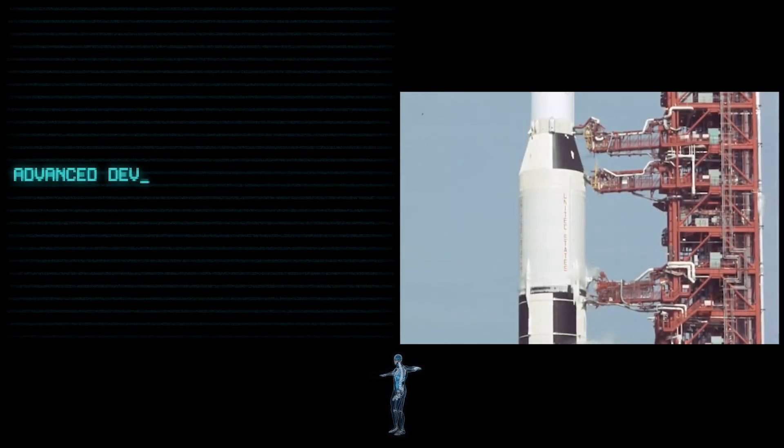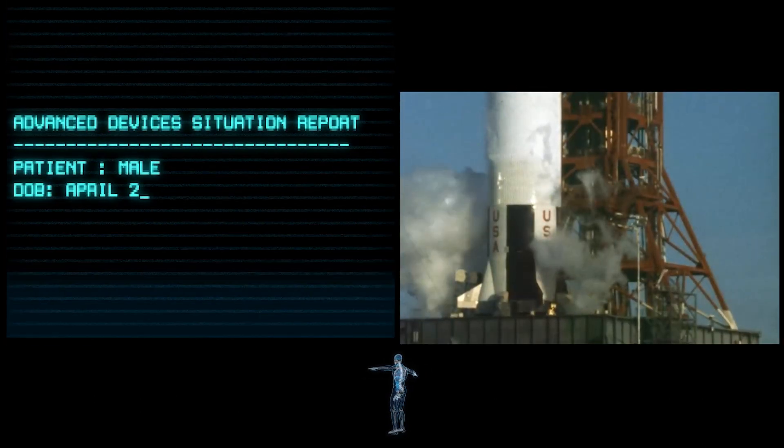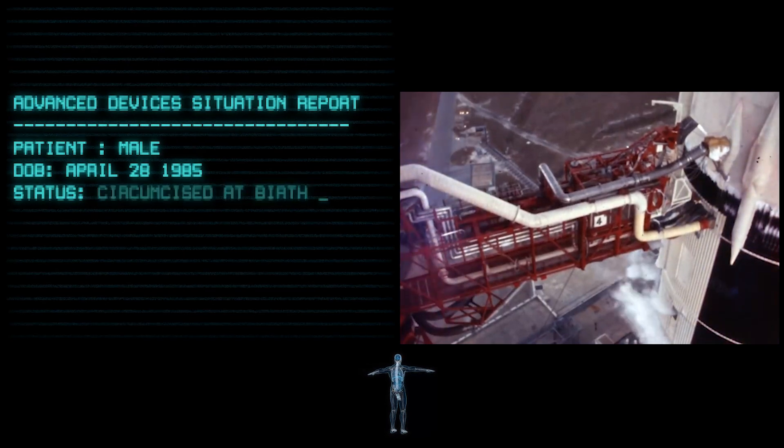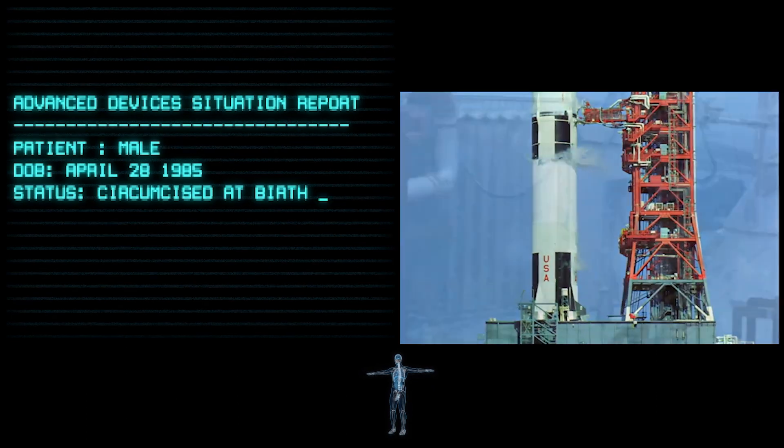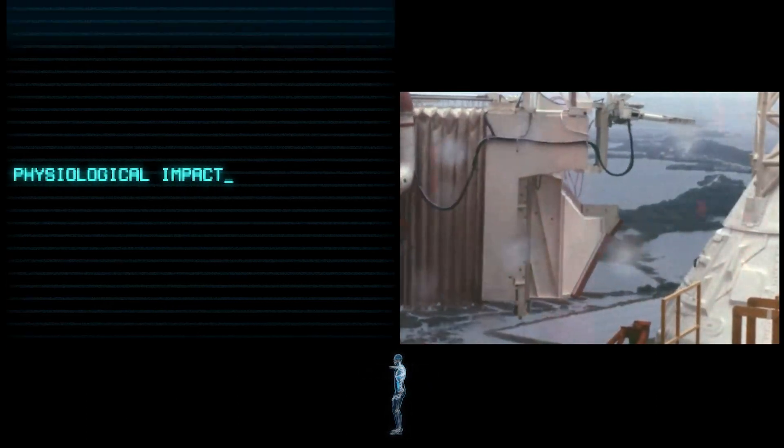10, 9, ignition sequence 5, 6, 5, 4, 3, 2, 1, 0. All engines running.